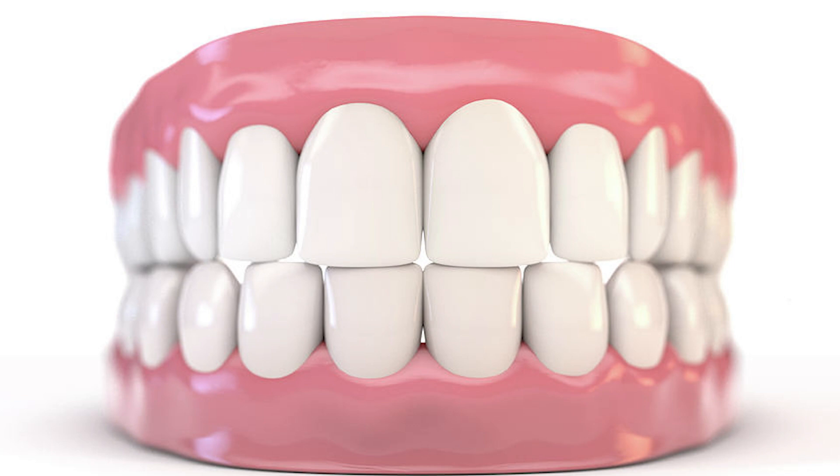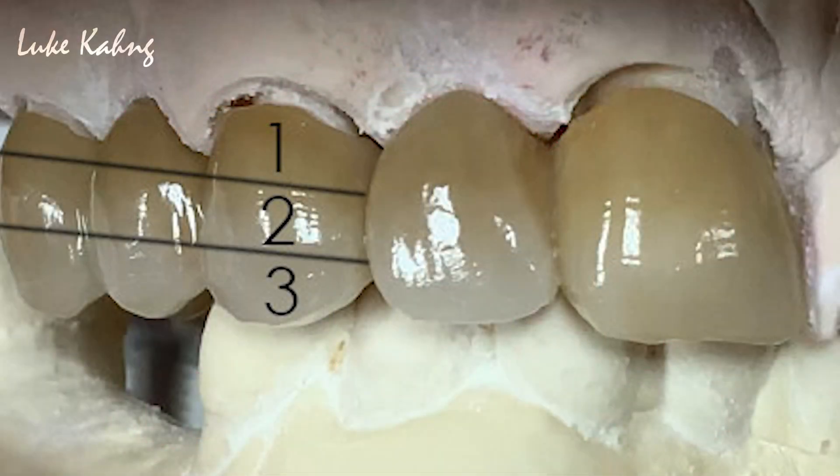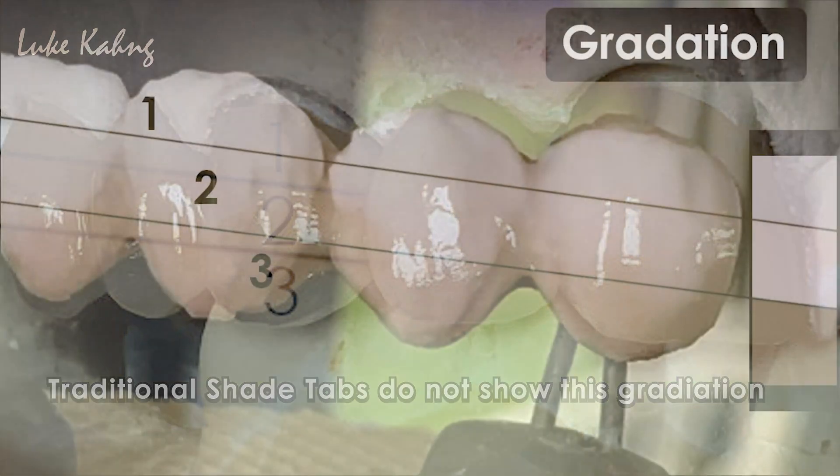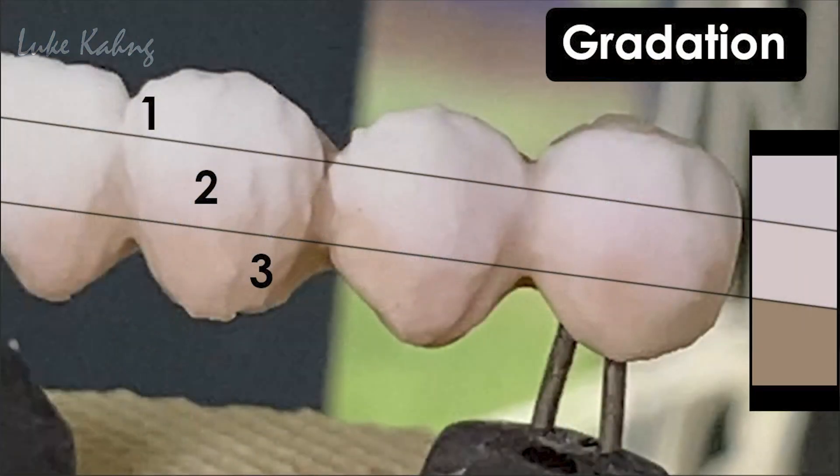This is because most teeth are not flat, opaque, and one color. Most teeth are a blend of shades that subtly gradiate from lighter to darker as you move up and down the tooth.